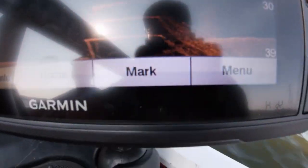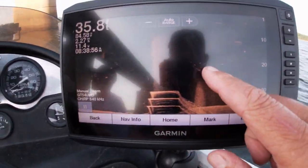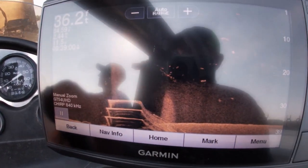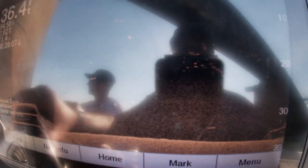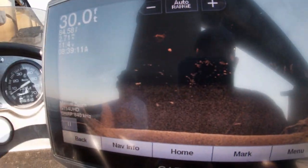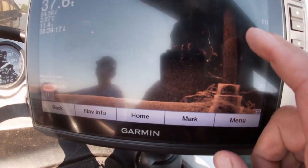You guys can see there's the bottom of that piling — and don't let me hit the piling. There's fish all along here. Right now we're running down scan, going right along the front of these pilings. There's some brush right there on the bottom of that piling. You can see it here. That's more than likely crappie right there, 10 to 12 feet deep.